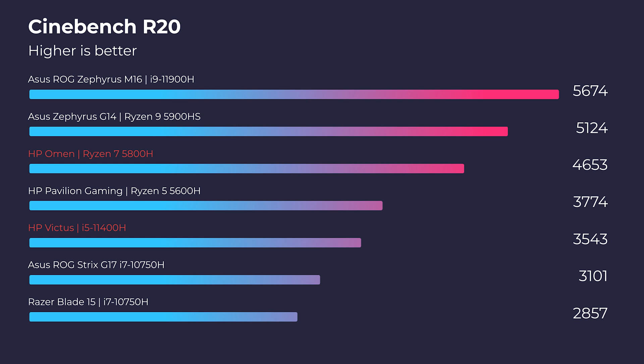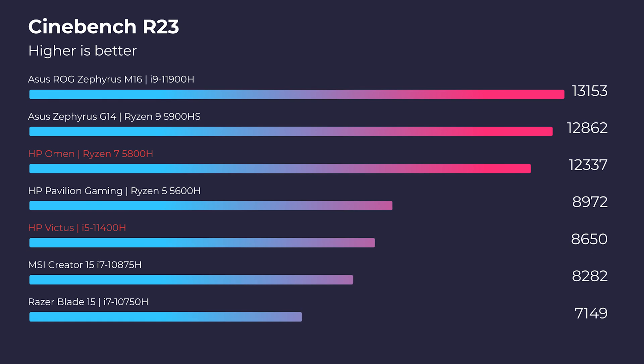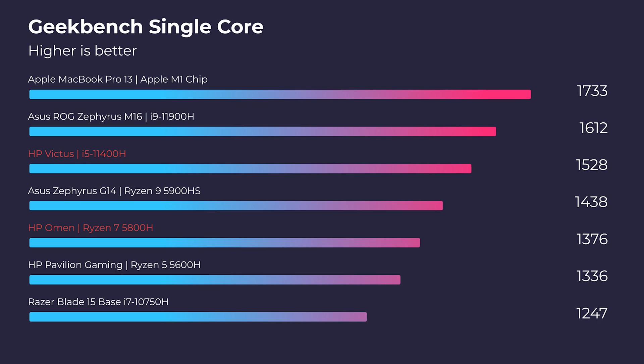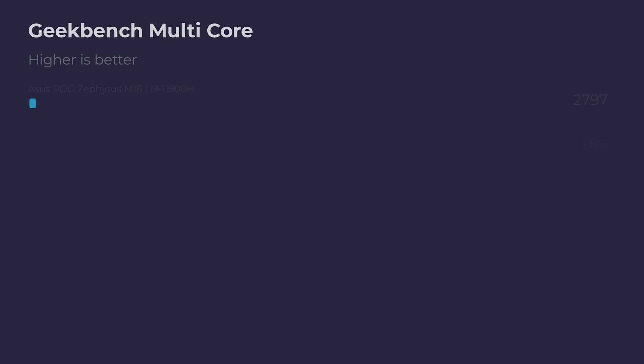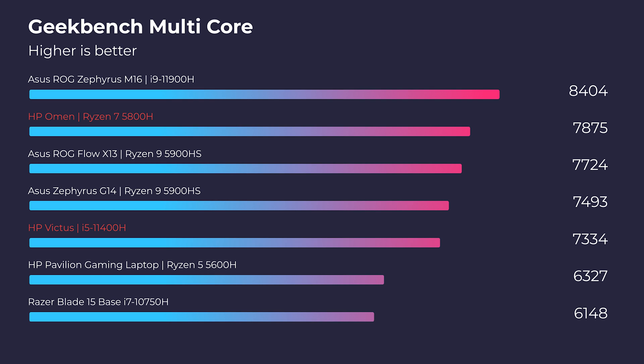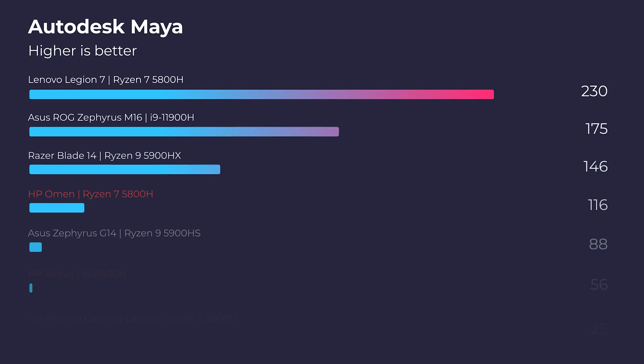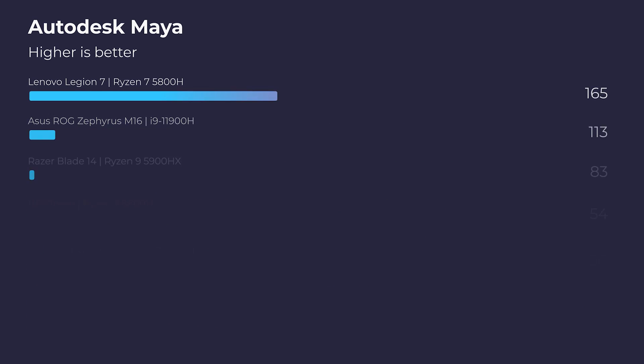Jumping into Cinebench R20, R23, Geekbench single-core and multi-core — we're kicking off the benchmarks now. Moving into 3D modeling, you can see that this laptop is good but not great, especially compared to the Ryzen 7 processor. So if you're considering 3D modeling, it might be advantageous to upgrade to the Ryzen 7 for more performance.